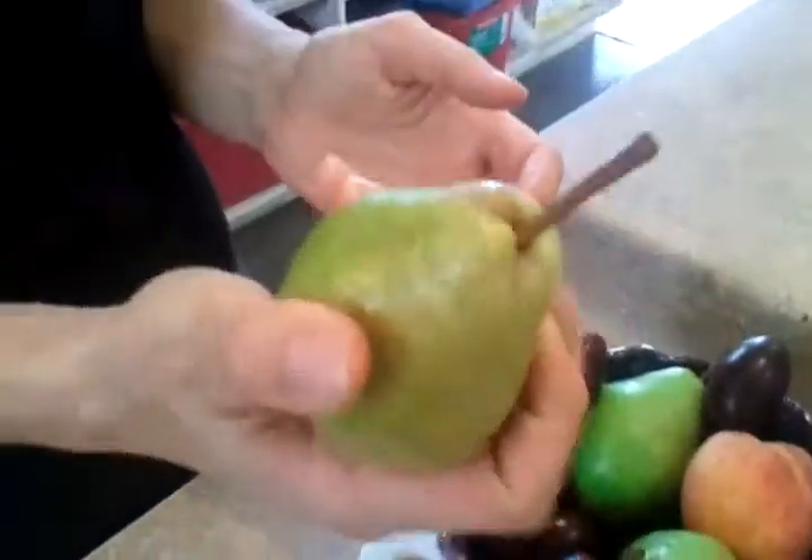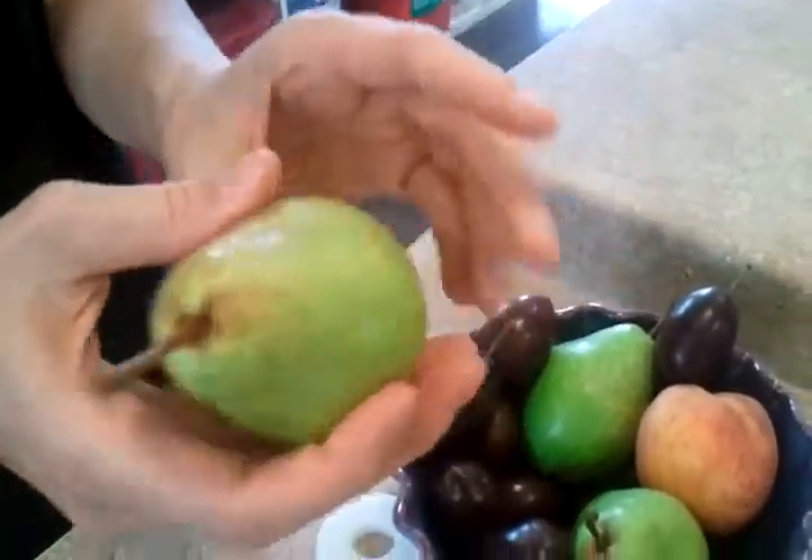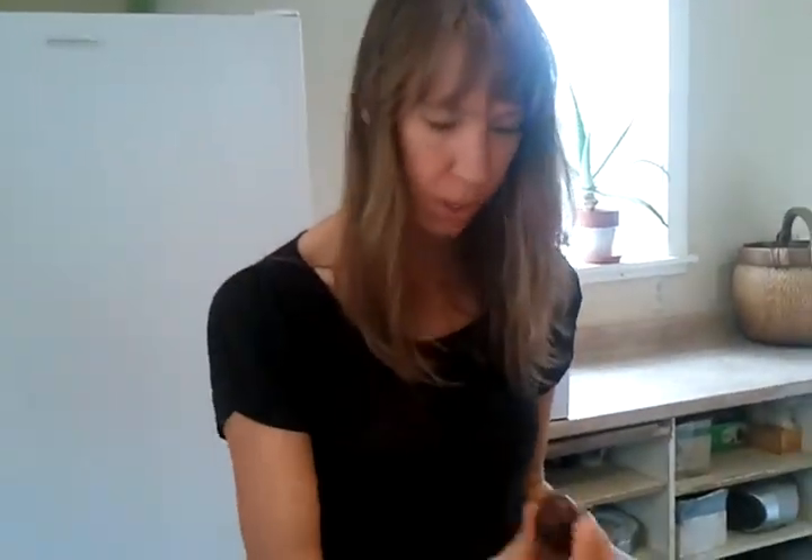And the pears, they are rock hard right now. So we'll have to come back and do another video when these ripen up, and maybe do an update on these plums. Show you how they look in a couple of days. See you then.